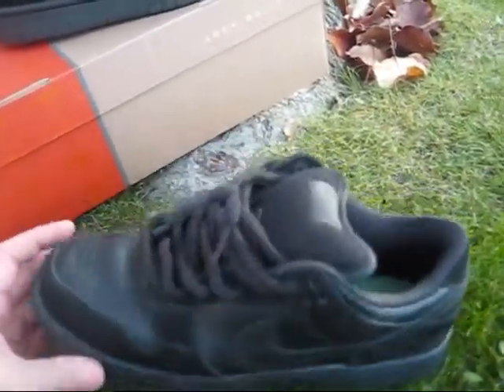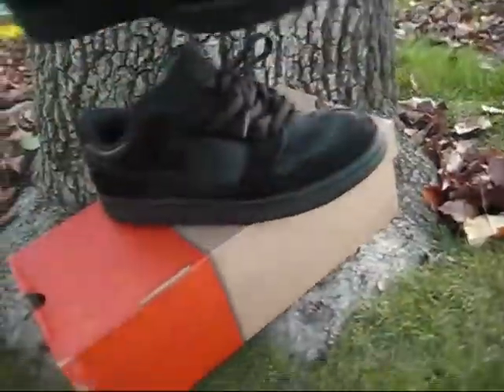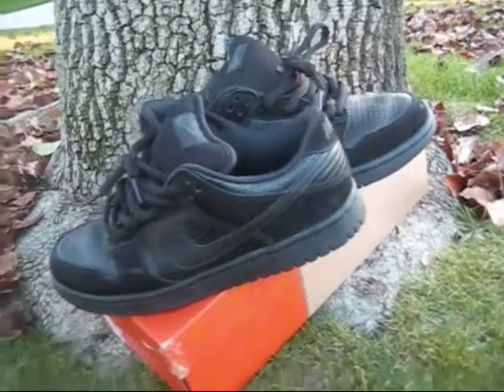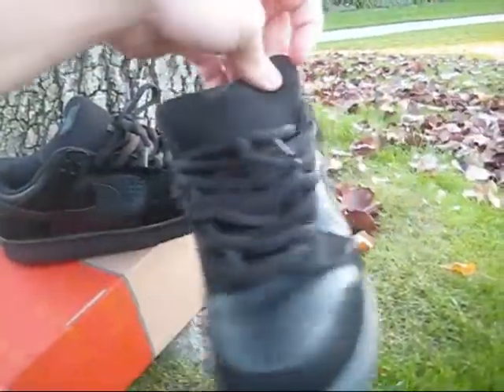Nonetheless these are sick in my opinion. They're running a lot of the black packs. He even stuffed the tongue a little bit extra. Straps are cut. You got the original insole on there. These came out in oh-two I believe — really nice. All black, can't go wrong. Black suede and perforations all around.